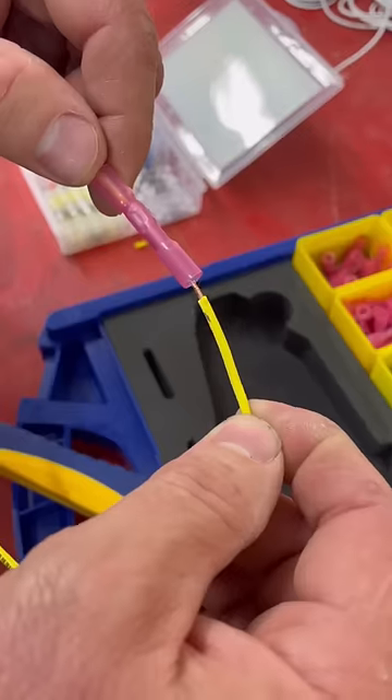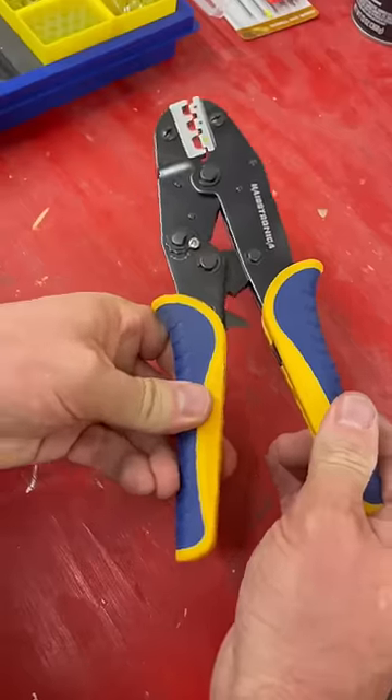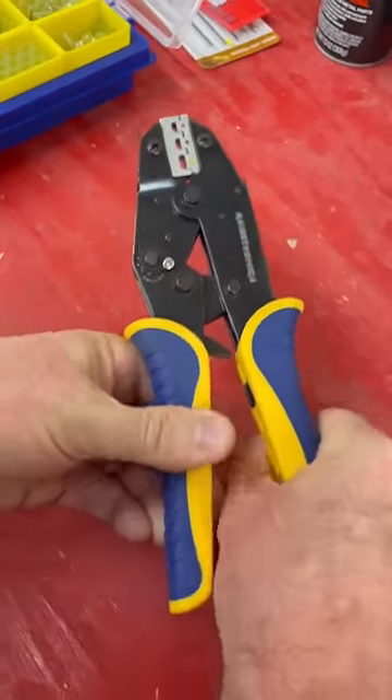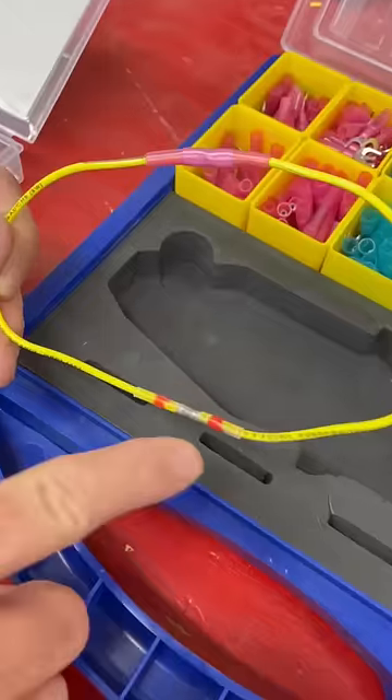When the solder connector is in place, a heat gun is used to melt the solder and shrink the tube. Both style connectors are marine grade and have an adhesive that's activated when heated. These crimpers won't release until you've pushed all the way down for the perfect crimp.